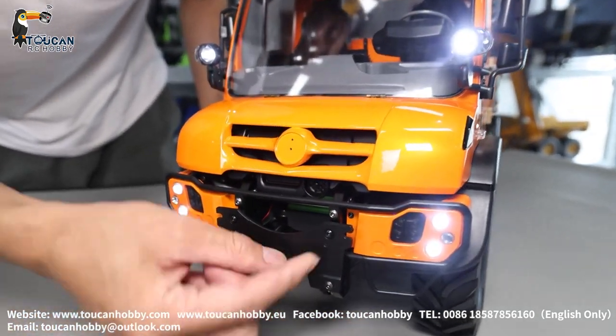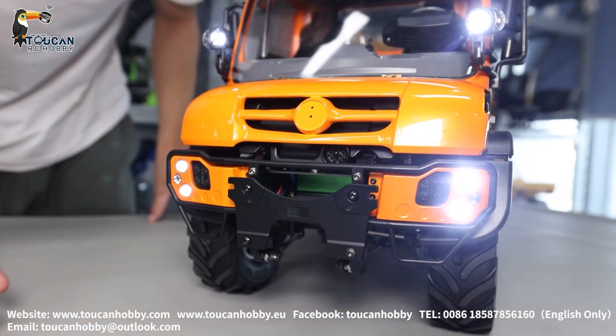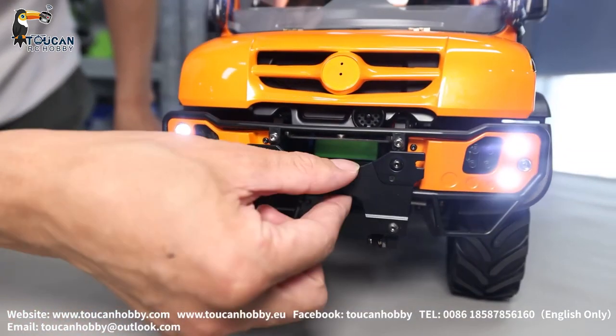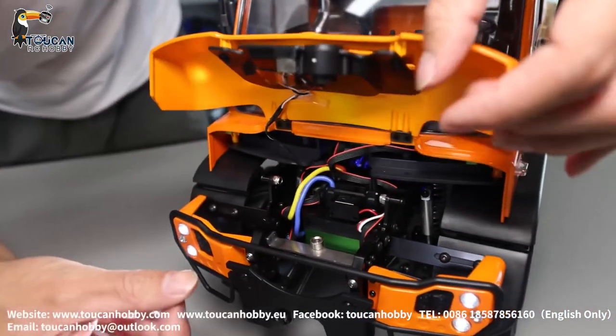So front bumper — this one. The plate here is plastic. This one can be fitted with a wrench. Also can add upgrade parts for the shovel for pushing snow — also a dozer blade. It's also from the same factory.